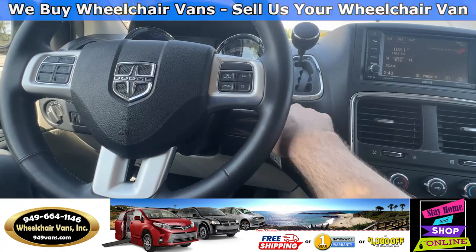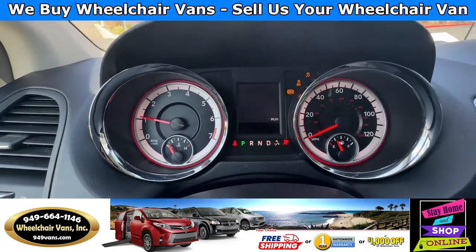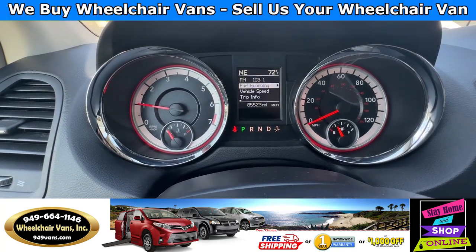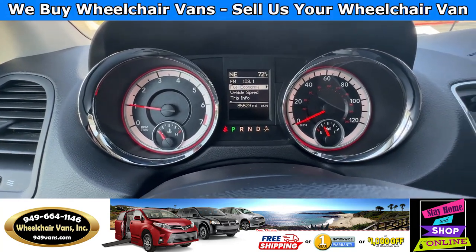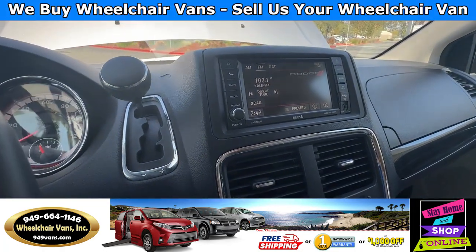Let's go ahead and start up the van. This van here is going to have 85,000 miles. You will also have a backup camera.